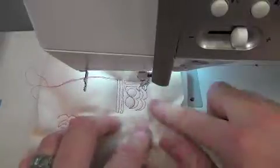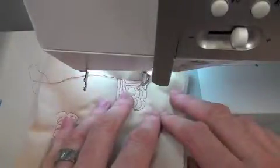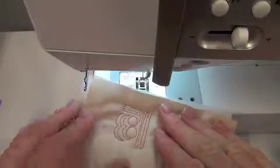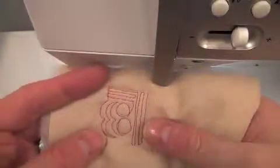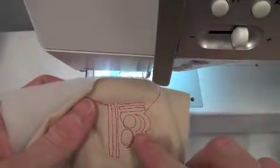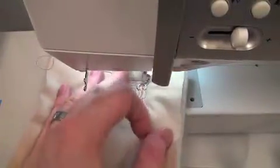I can tell that without even flipping things over, but just so you can see, let's look at the back. On the back, the tension looks pretty decent — I've got a nice delineation of stitch. But that little pull right there is a problem for me. I'm going to untangle myself and start again where I stopped.